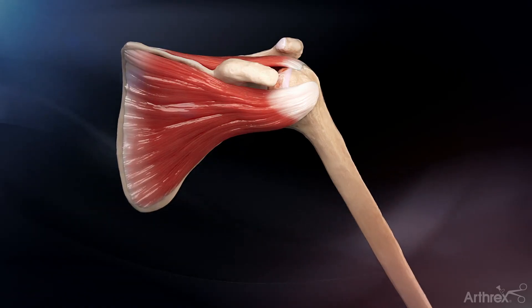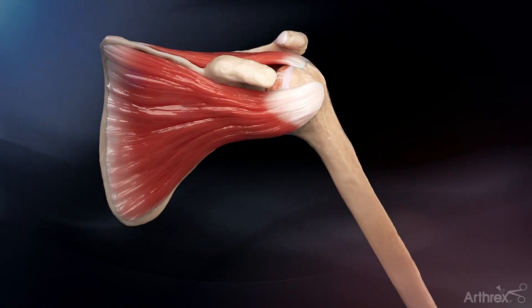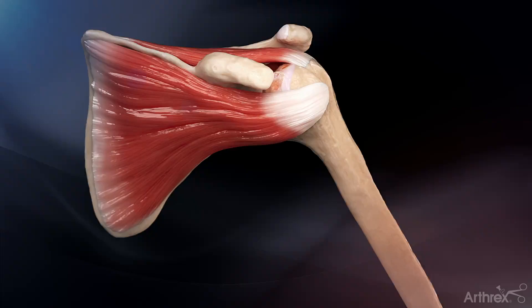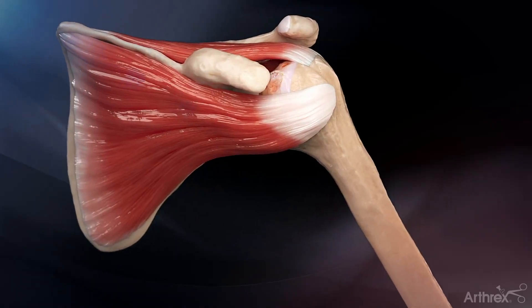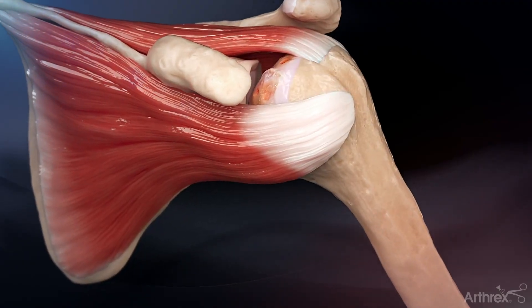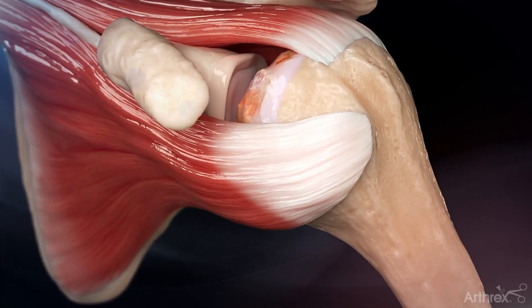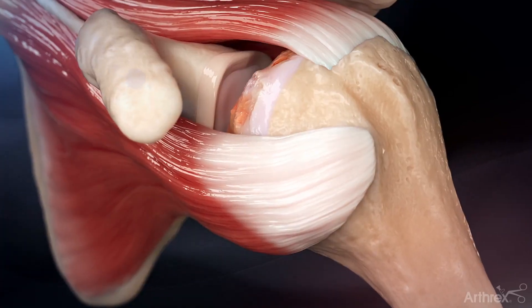The fiber tape tendon compression bridge technique may be utilized during total shoulder or hemiarthroplasty procedures as a method of repairing the subscapularis tendon. It may be used when either a subscapularis peel or lesser tuberosity osteotomy is employed for the subscapularis takedown, although this animation shows use with the LTO method.